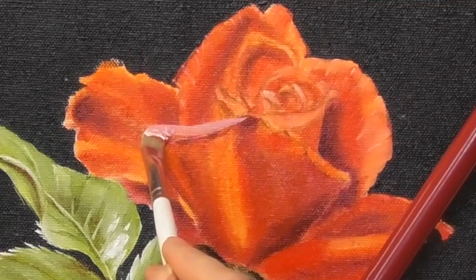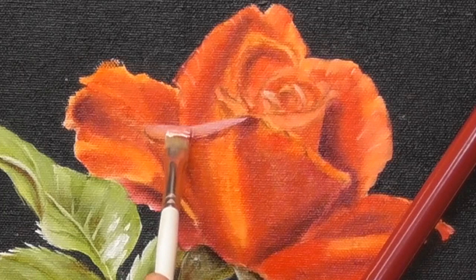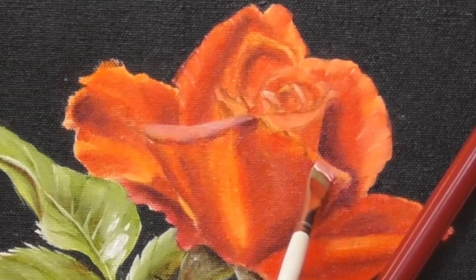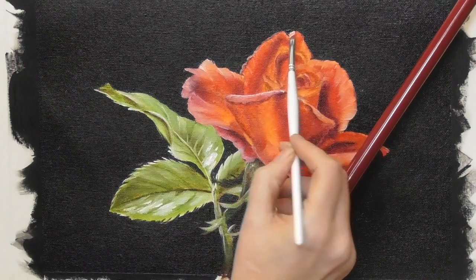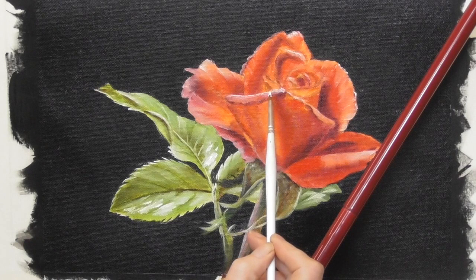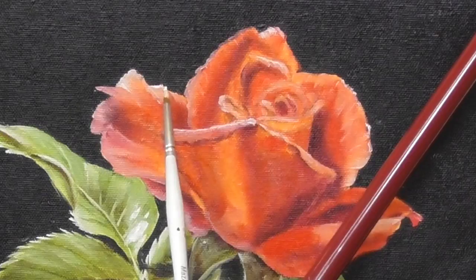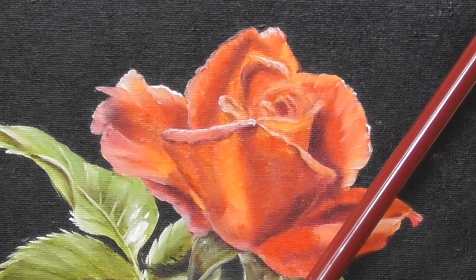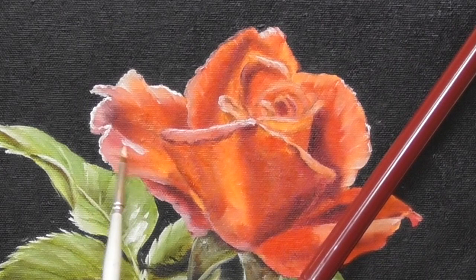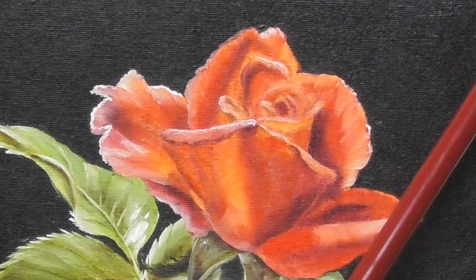Here I've mixed a pink colour using titanium white and alizarin crimson and I'm looking now where the petals are actually folding over — I'm seeing a little hint of pink on those folded petals. Here you can see that very thick rim light going on with that small brush — I've zoomed in so you're getting a closer look. This thicker highlight really helps pull the rose away from that lovely dark black background.